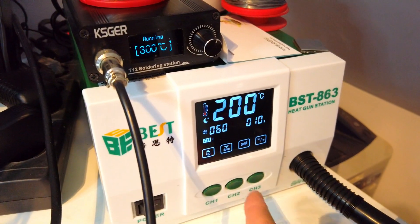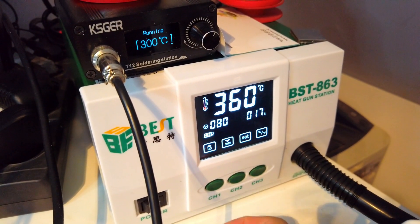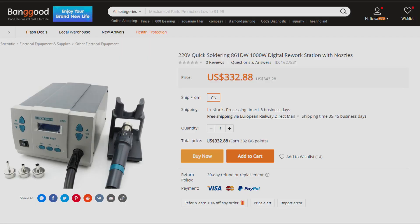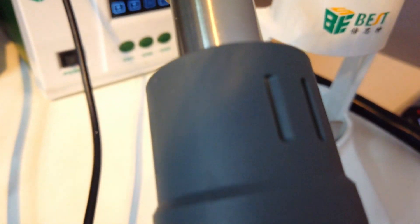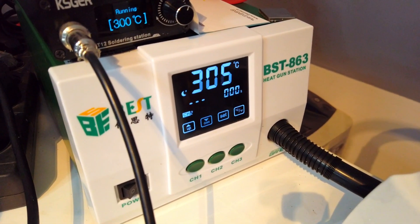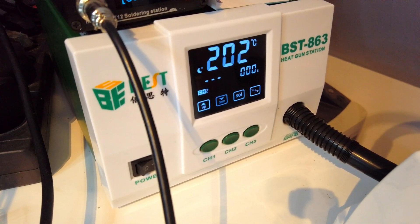For example, I use preset 1 for heat shrink, preset 2 for normal surface mount stuff, and preset 3 for heavy copper PCBs where I need more power. I like it because it's reasonably cheap. This one is based on the Quick hot air station which is very well known for being a very good station, and this is even cheaper than that one. You have to be realistic and understand that if something is cheaper, it means something is cheaper inside the electronics or the QC could be the issue.